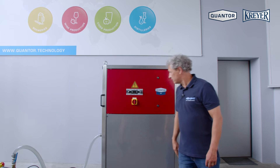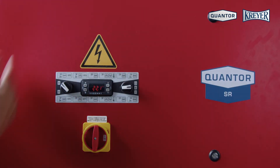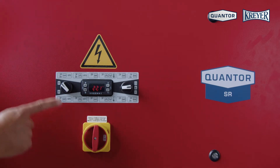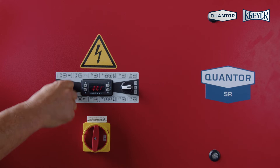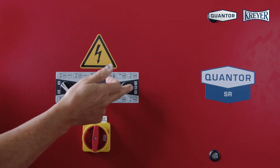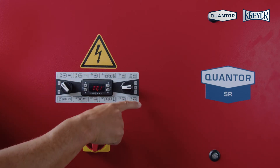First the computer is booting. Here we have in the control panel the main switch, the switch for changing from heating to cooling, and the multi switch — the pump manual operation and automatic operation.